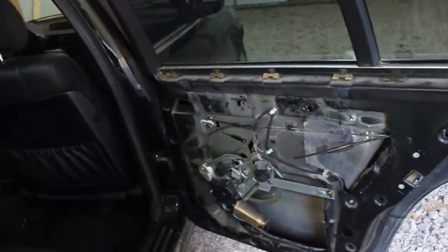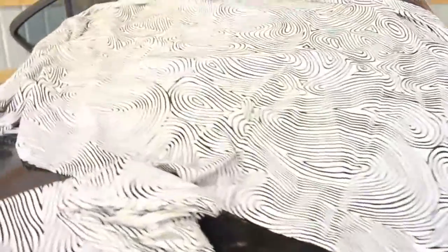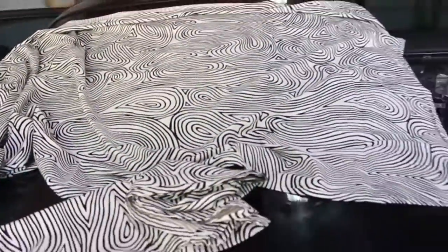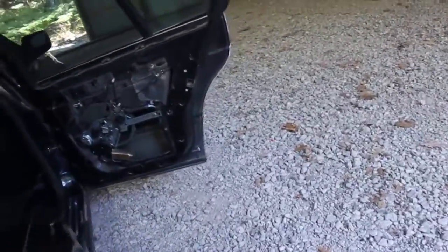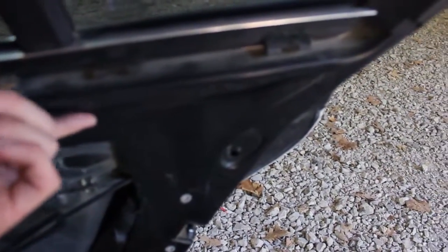Let me show you the fabric right now. Here we go — it's some zebra fabric I just found lying around the house, so I decided let's use it for some nice door panels. The way I'm gonna attach it — I was thinking about how you'd really attach it to flat metal. I can't really screw it in, so I'm gonna try to use hot glue and just put a lot on it.